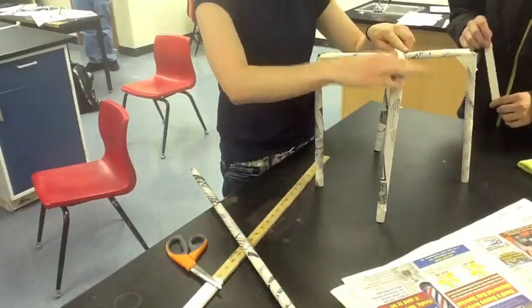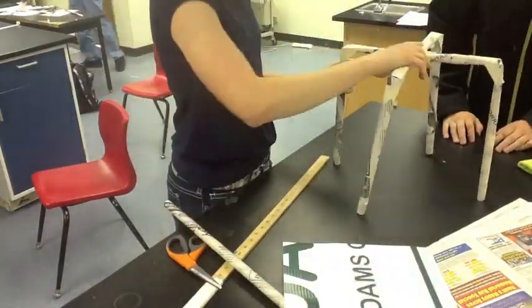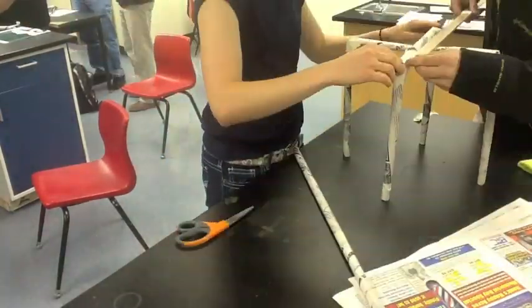Anyways, we then taped them together to create a stable surface for the book to rest on.